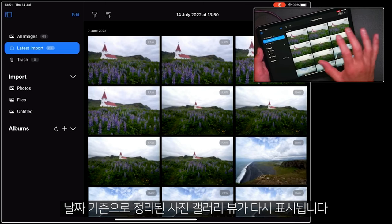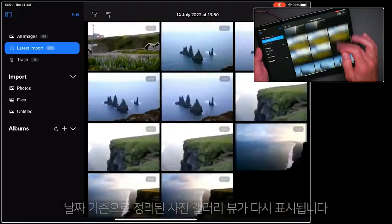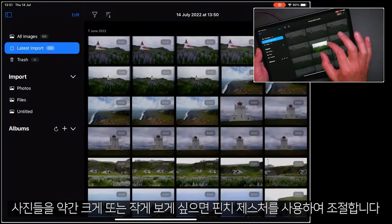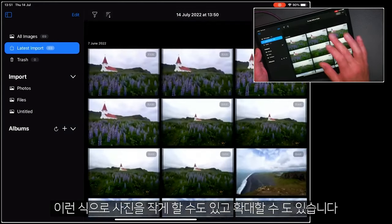You'll see this gallery view again of your photos organized by date. Now, if I'd like to see these a little bit bigger or smaller, I can just use a pinch gesture — there we go. Now they're smaller, or expand out to make them a bit larger.